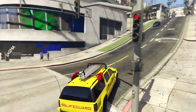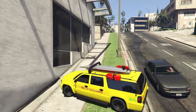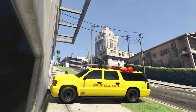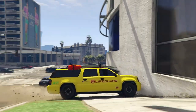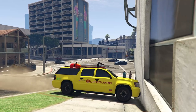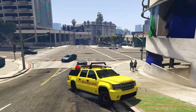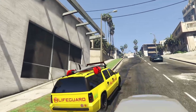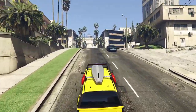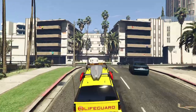I'm sure that this thing still is all-wheel drive — actually, let's test that right now because I am very curious to know. So we're just going to drive up against the wall. Interesting — this is rear-wheel drive only. That is super interesting. I do believe that the regular Granger is all-wheel drive, so the regular Granger in theory actually gets way better traction than the Declassy Lifeguard.